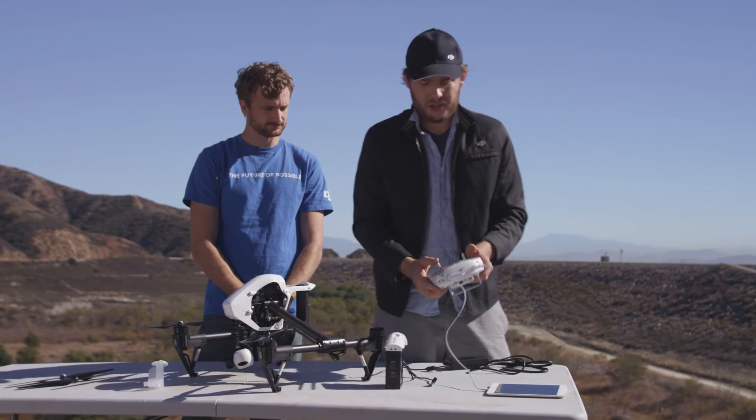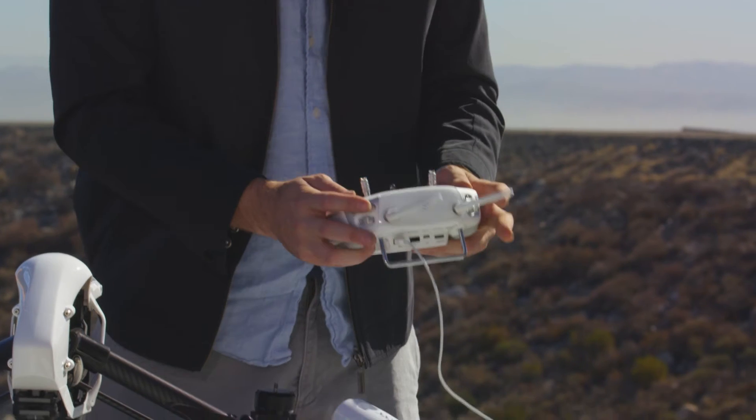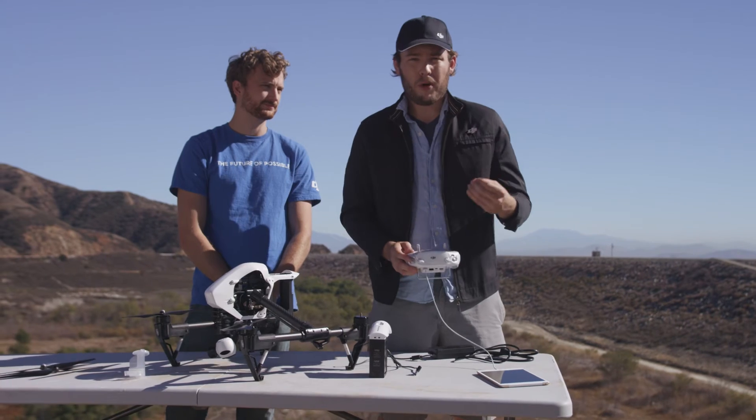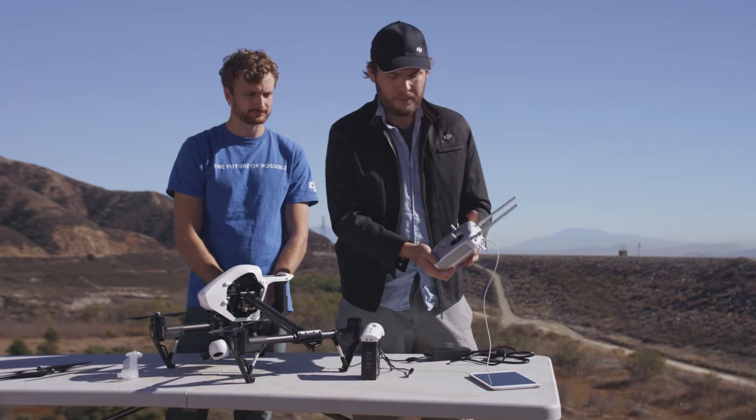Now let's take a look at the controls on the remote. The two joysticks on the front are for piloting the Inspire. The buttons near your fingers are for various controls such as playback, video recording, photos, and exposure control.